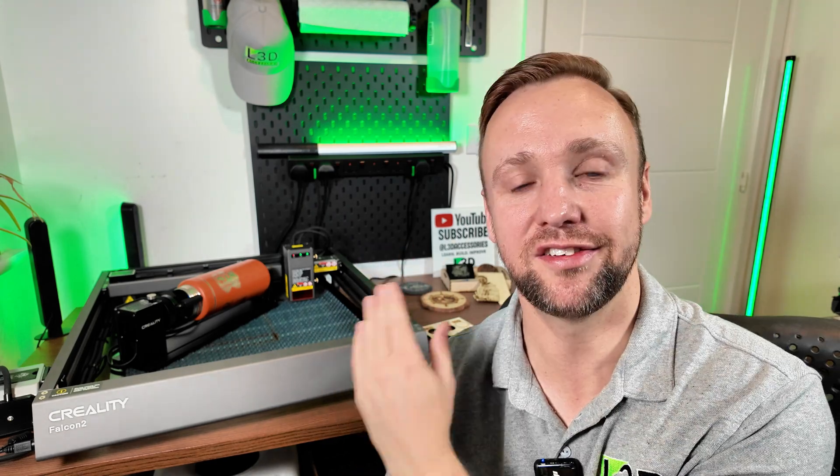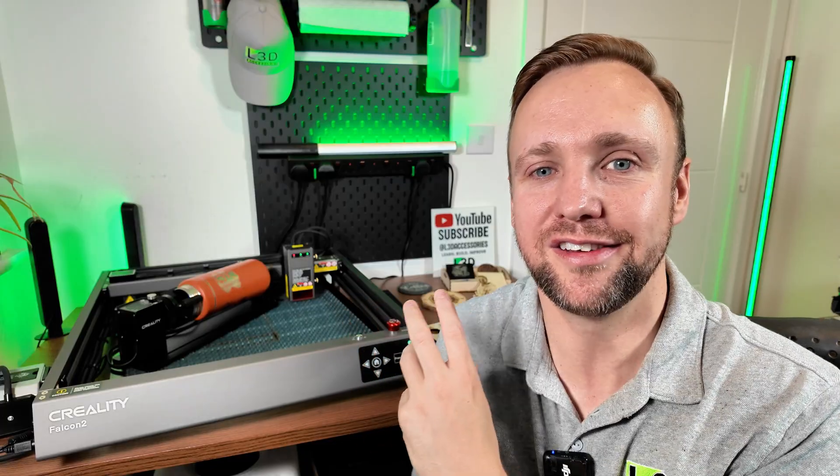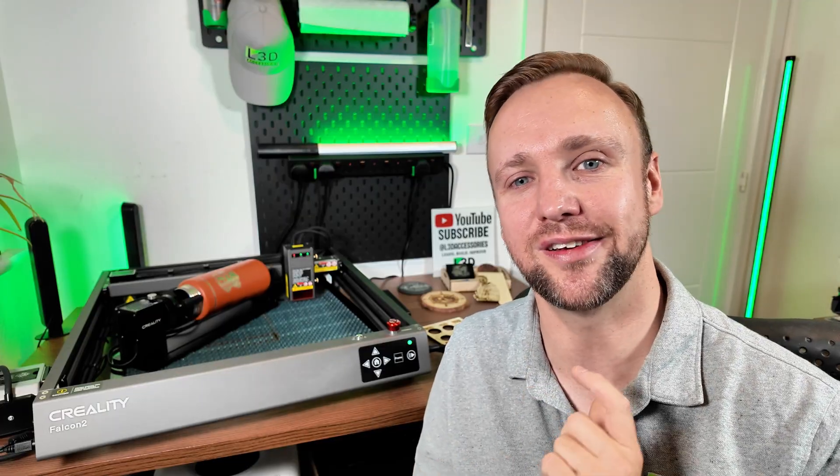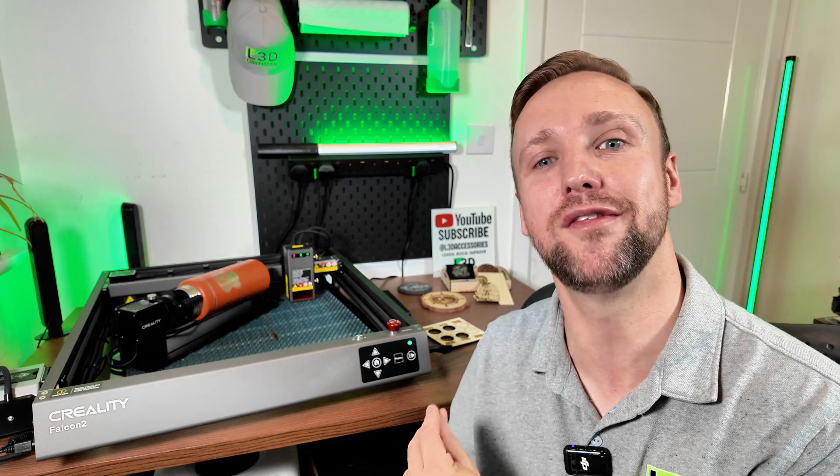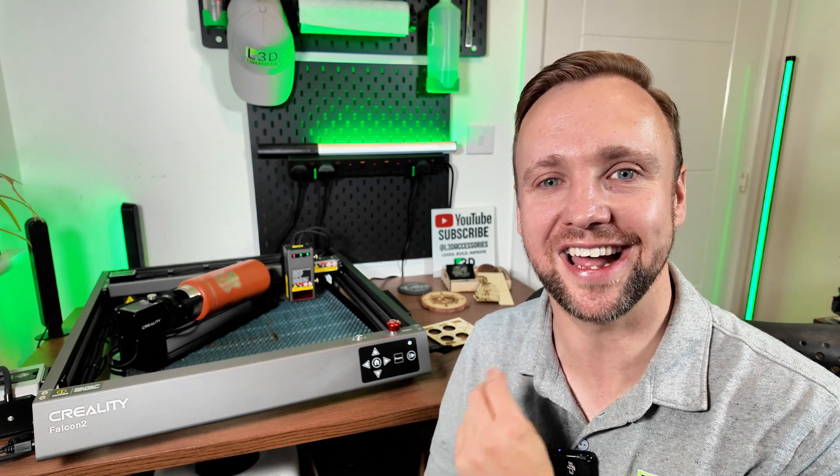Finally, I just want to thank you guys for tuning in again to another one of my reviews. I've got a backlog of four or five more lasers to test and review. So if you love laser engraving, if you want tutorials, tips, or access to me — I'm a really helpful, friendly person and I'll always answer your questions — feel free to subscribe to the channel. I hope you can share and enjoy the passion I have for this stuff. Thank you very much for watching today. Don't forget to like and subscribe if you got something from this review. Have a lovely day and I'll see you again soon.